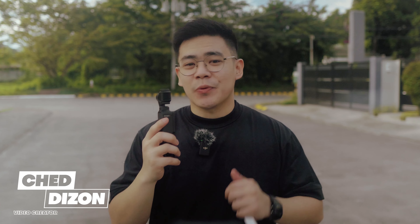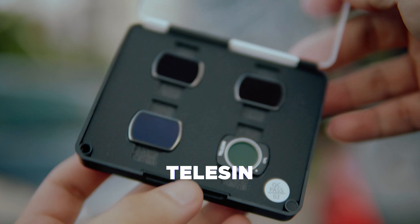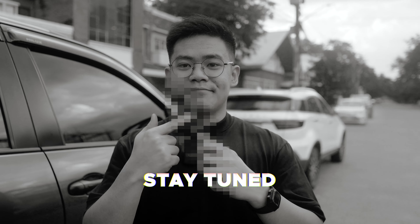The Osmo Pocket 3 has been one of the most trending cameras that came out this 2024. And even though the creator combo came with its own set of filters, a lot of brands produce a number of compatible and more versatile options of those filters. One of those brands is Telesin, which is the sponsor for today's video. I would like to thank them for sending me this filter set and another accessory, which I will reveal later in the video.